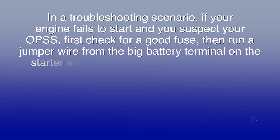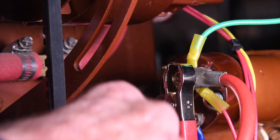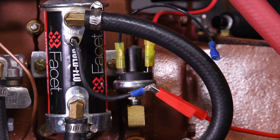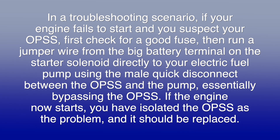In a troubleshooting scenario, if your engine fails to start and you suspect your OPSS, first check for a good fuse, then run a jumper wire from the big battery terminal on the starter solenoid directly to your electric fuel pump using the male quick disconnect between the OPSS and the pump, essentially bypassing the OPSS. If the engine now starts, you have isolated the OPSS as the problem and it should be replaced.